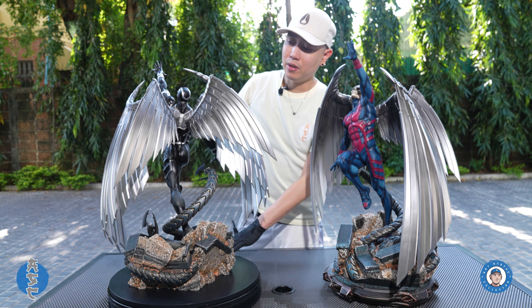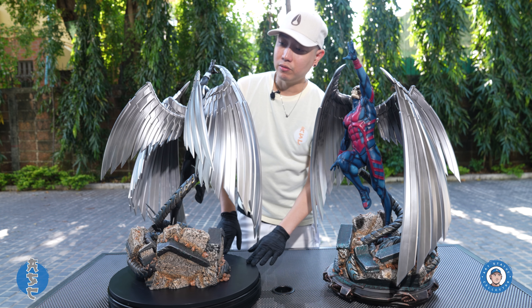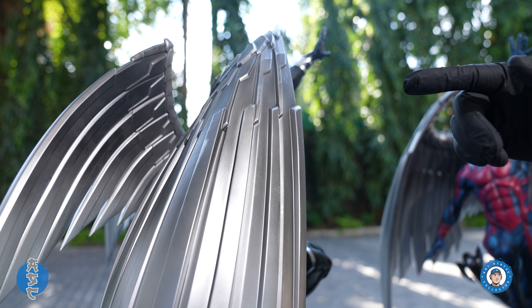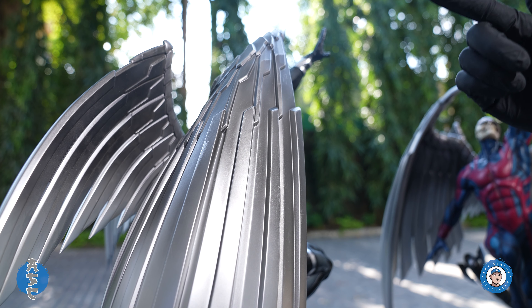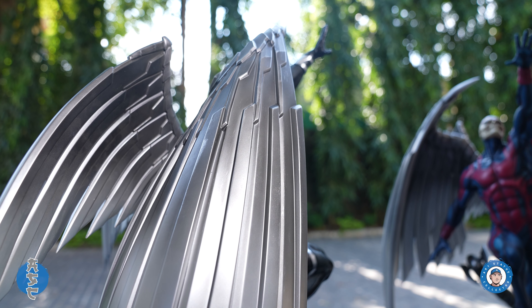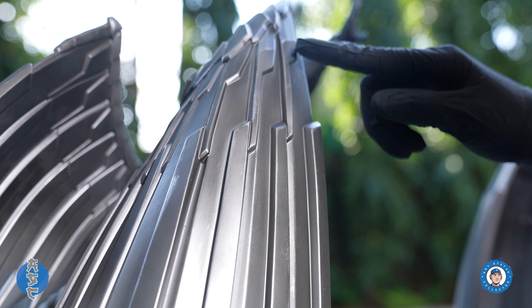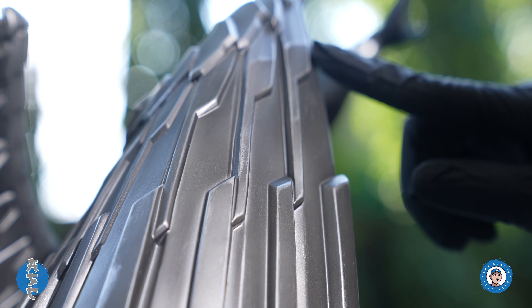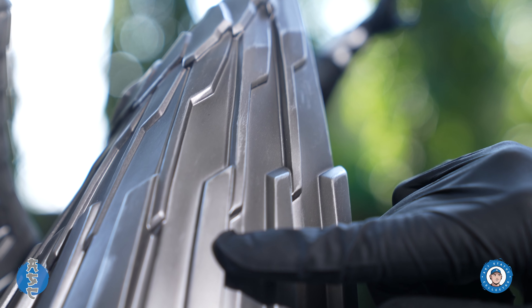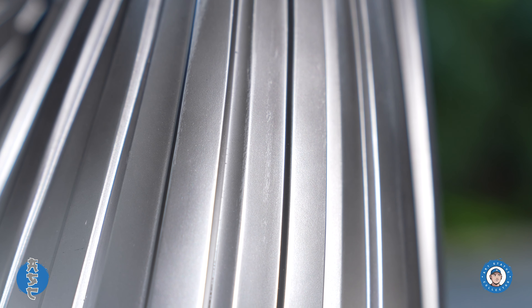We've got four parts to assemble and the main wing is just massive. The wings are nicely done and they reflect off the light pretty well, giving it that metallic look. You can see some battle damage on the wing as well, around various areas — it's all over the place, but I would like to see more of that applied.